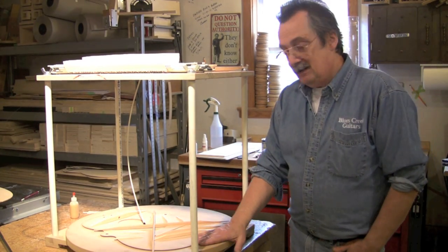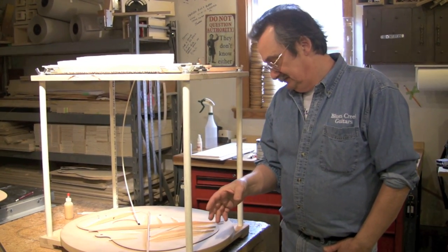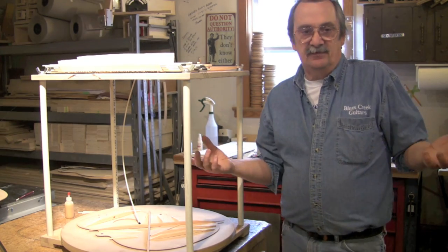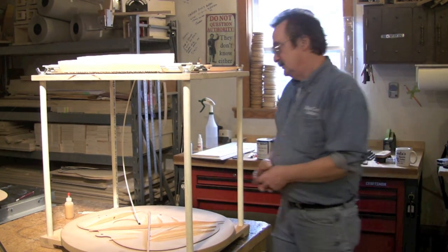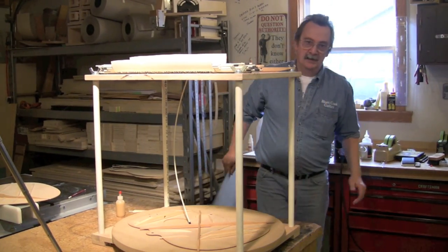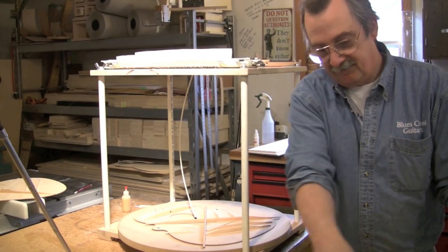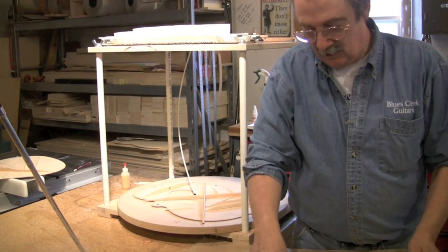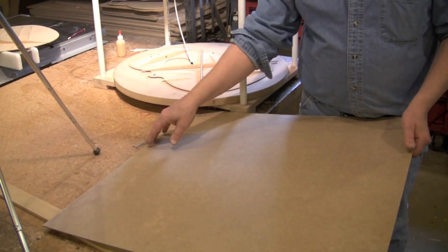I'm using a concave dish and a go bar. There are many ways to do this. One little trick if this is your first guitar kit and you don't want to pay for all the gadgets: you can take hardboards — we're all familiar with Masonite — and make a frame that you mount this on, and in the center you can mount a screw so you can actually create an adjustable dish.